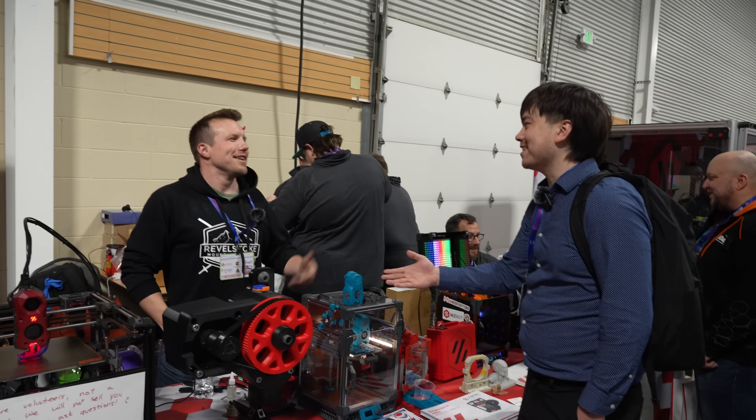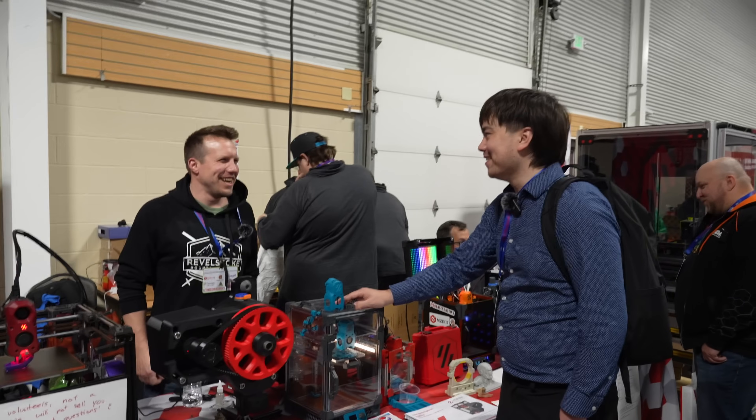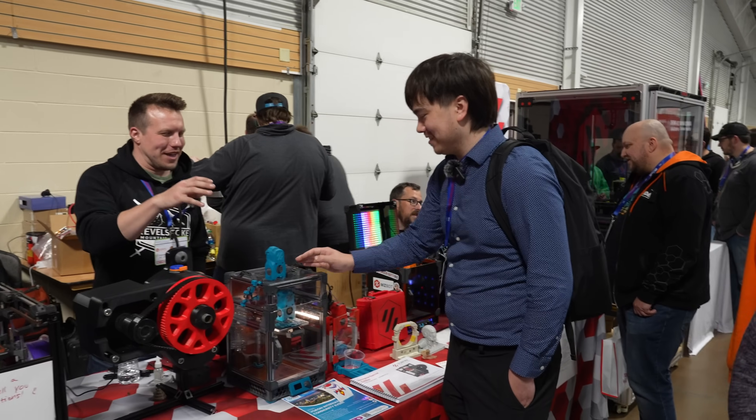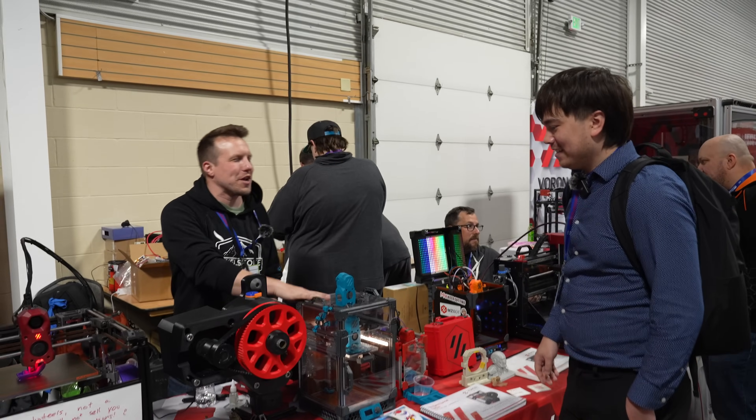Not everyone needs to know what a slicer is, though. A lot of people just want to know, hey, can I build what you have sitting on there? And the answer is absolutely. You can build this printer. I've been using Squarespace to design and host my own website for over two years now. Before starting my website with Squarespace, I didn't really have any web design experience, but their user interface called Fluid Engine makes it really easy to build webpages from the ground up.